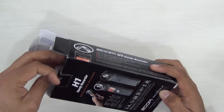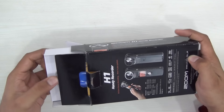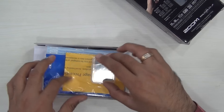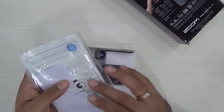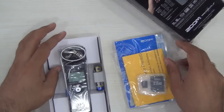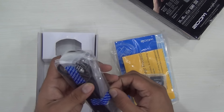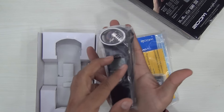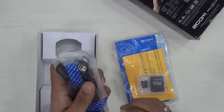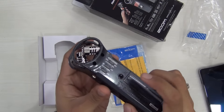So you can use it as a USB mic as well. It comes with a stamina battery. Let's quickly find out what is included in the package. This is how the box looks like, and this is a plastic case which contains all the documentation as well as the microSD card, which also comes with an SD card adapter. This is the Zoom H1 itself — it's very, very handy and compact, fits easily in the hand.